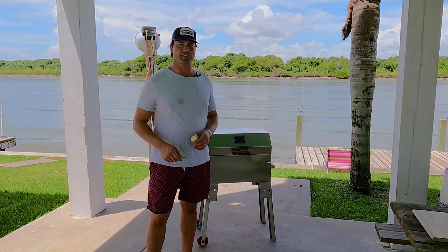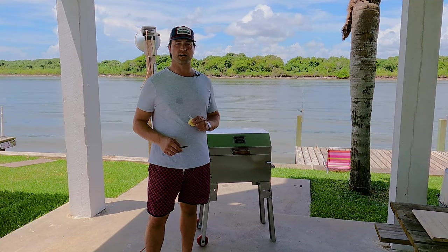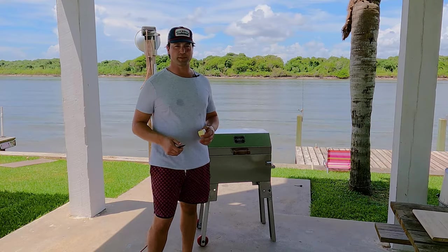We've had the fish on the Rendezvous for about 20 minutes now, rolling at 425°F. We're actually going to put on a couple small slabs of butter — it'll really richen this up a little bit.